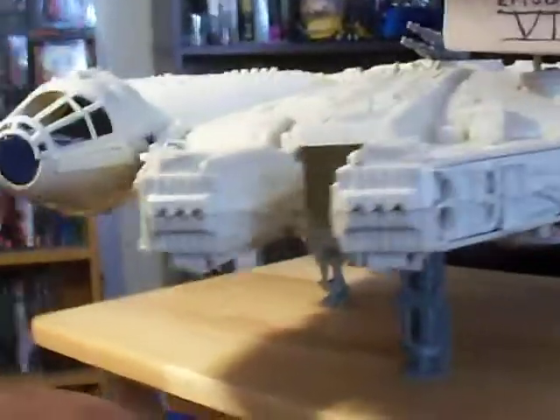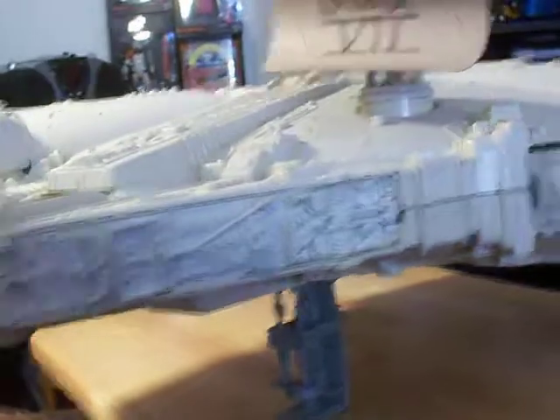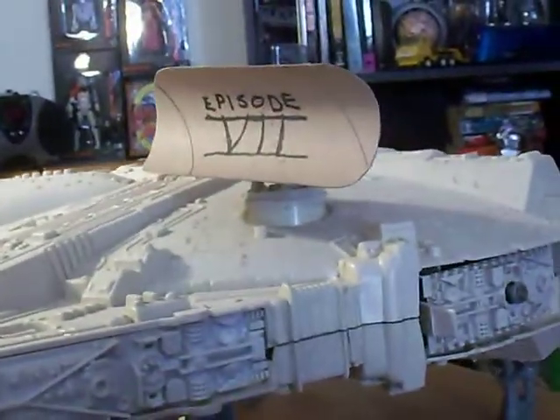Look at that, here it is. I've got my Millennium Falcon and I've got the rectangular dish with the curve in it and everything is pretty much ready to go.